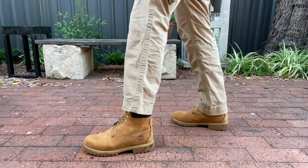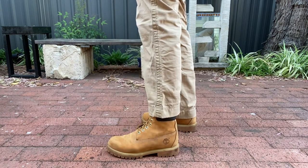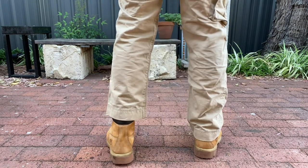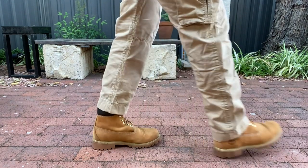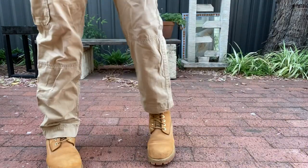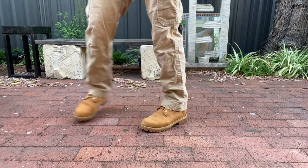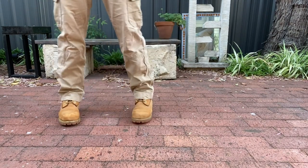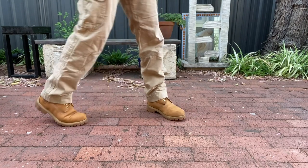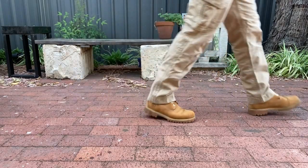By 1978, the boot was such a staple of the company that the whole company was renamed Timberland after it. In the 1980s it became a Wall Street icon when young mergers and acquisitions specialists started wearing it with jeans and a button-down to signify they could flout the rules. And in the 1990s it really took off when rap and hip-hop artists made it a streetwear fashion item.